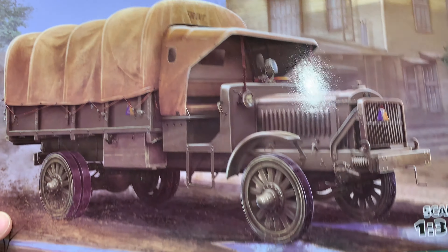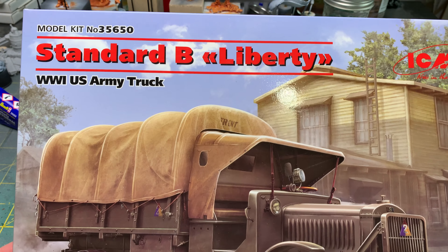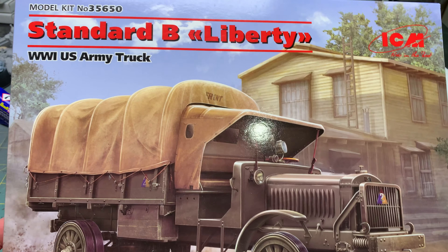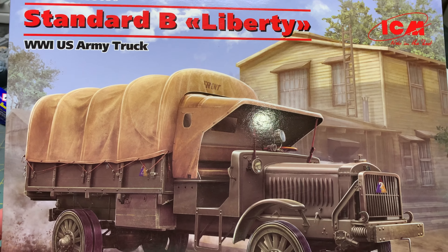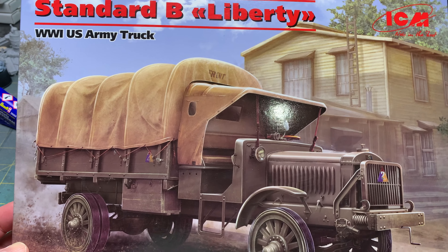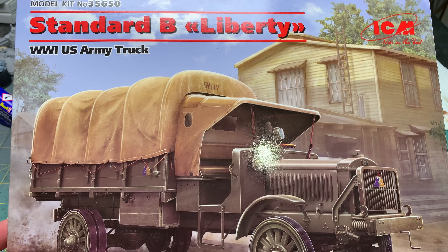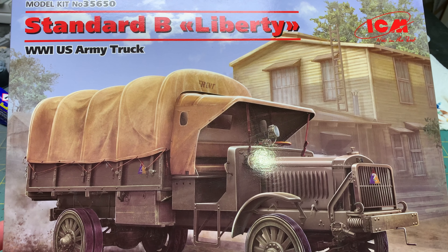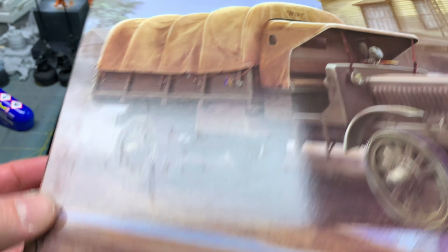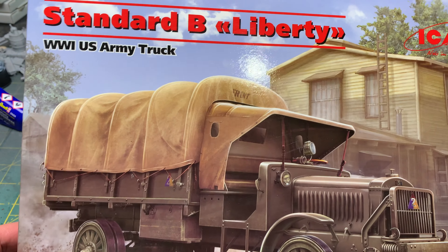This is the ICM 1/35th scale Standard B Liberty truck. It's a World War One US Army truck, or you can do it as the US Marines. I just thought I'd show you where I was at with this. I've never done an ICM kit before, and so far the detail on it has been pretty extensive.